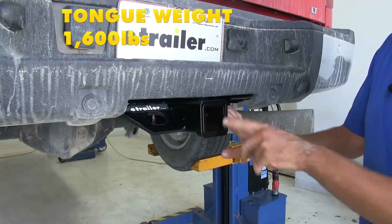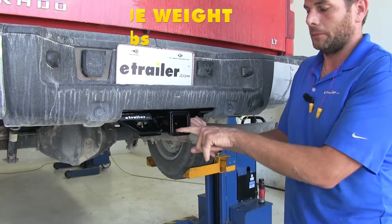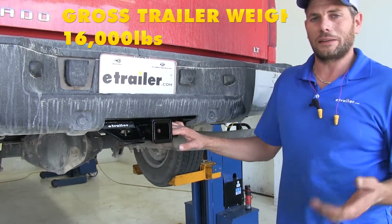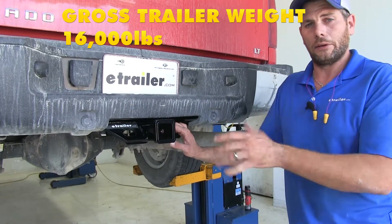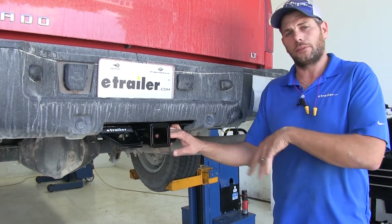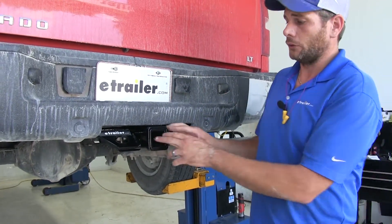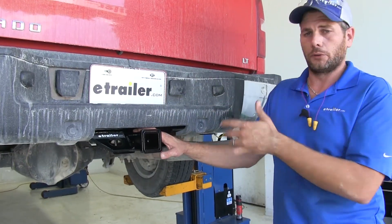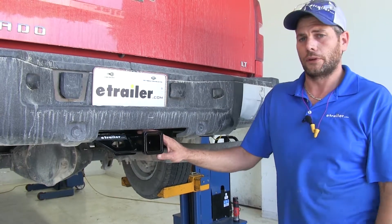The hitch itself is rated for up to 1,600 pounds worth of tongue weight — that would be the maximum downward force we can put at our receiver tube opening — and it gives us a 16,000 pound gross trailer weight rating, which would be the total weight of our trailer and anything loaded on it. Those ratings are going to be the same whether we're using weight distribution or not. You'll want to make sure that the truck is rated for that amount as well, so look into the owner's manual, see what its tow rating is, and go off whichever of those is going to be the lowest.